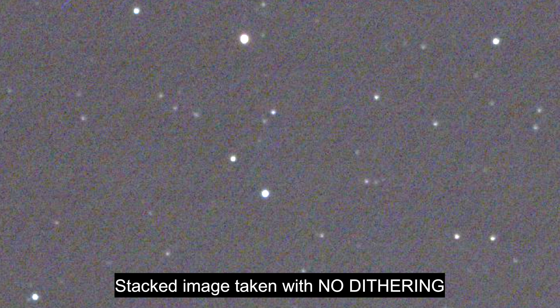Stacking software can get rid of some of the noise in your images, but what can happen is you get walking noise. Due to the imperfect polar alignment of your equipment and other reasons, a dark fixed pattern of noise can show up, appearing in each of your subsequent light frames in a constant direction.